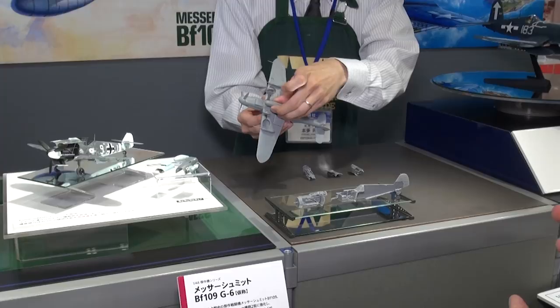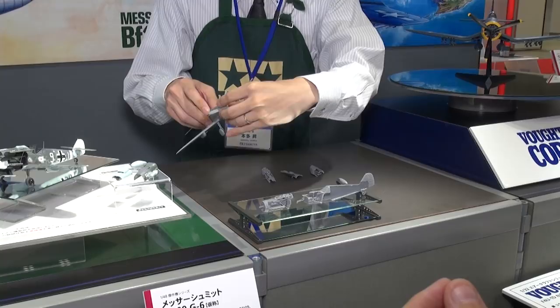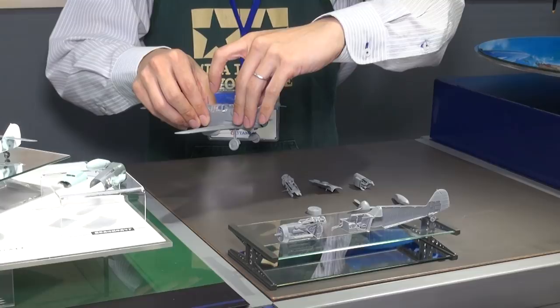As they've done with some of their kits in the past, there's actually a little magnet hidden inside the nose that helps keep everything in place. You can see the little magnet there that keeps the part behind the spinner on, and then this just — boom — comes right off.